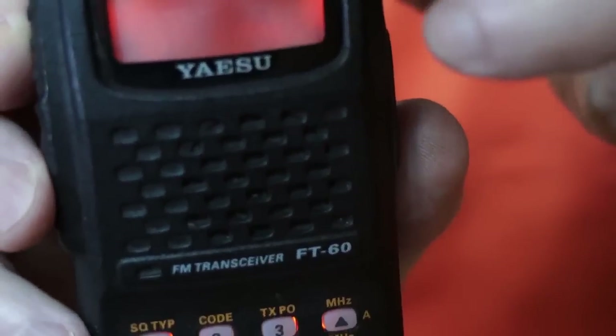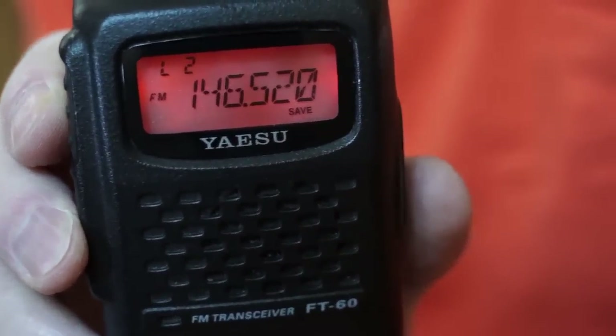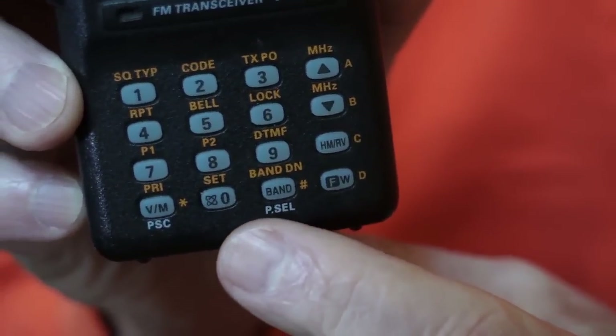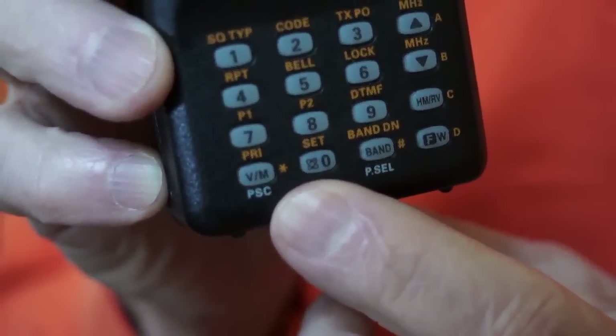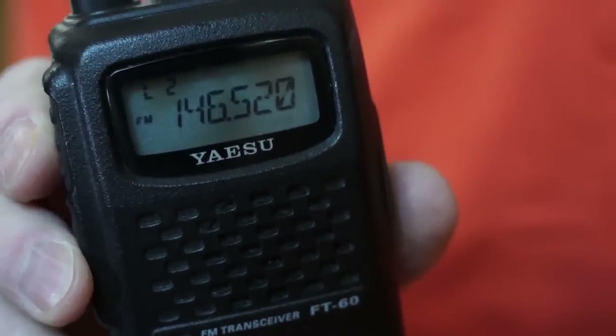But before I do that, I want to talk about WIRES. I'm going to show you how you inadvertently turn on WIRES and how you inadvertently turn it off. This little dial right here — the zero with what I'll call an atom symbol next to it — turns on WIRES.